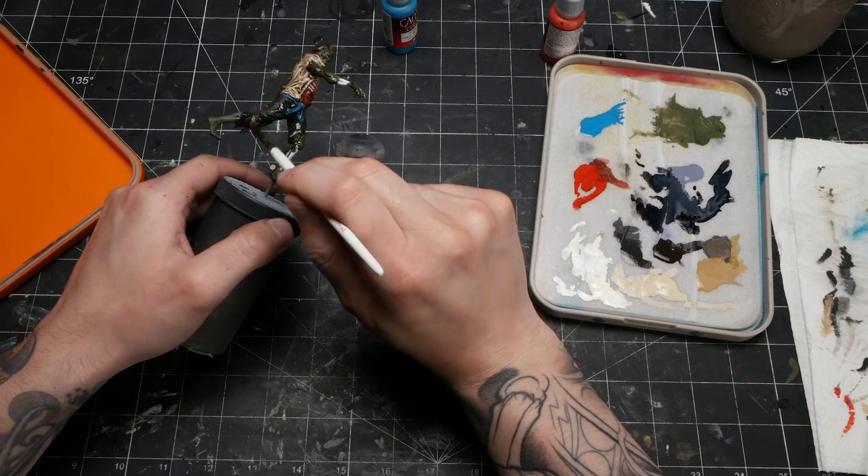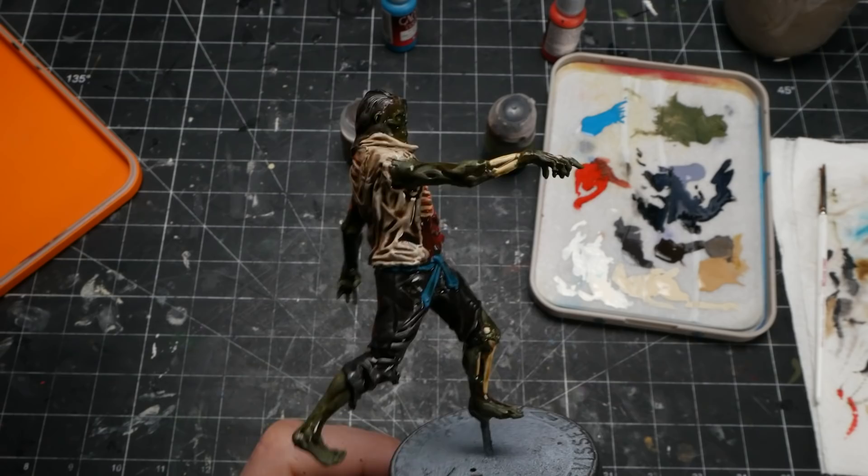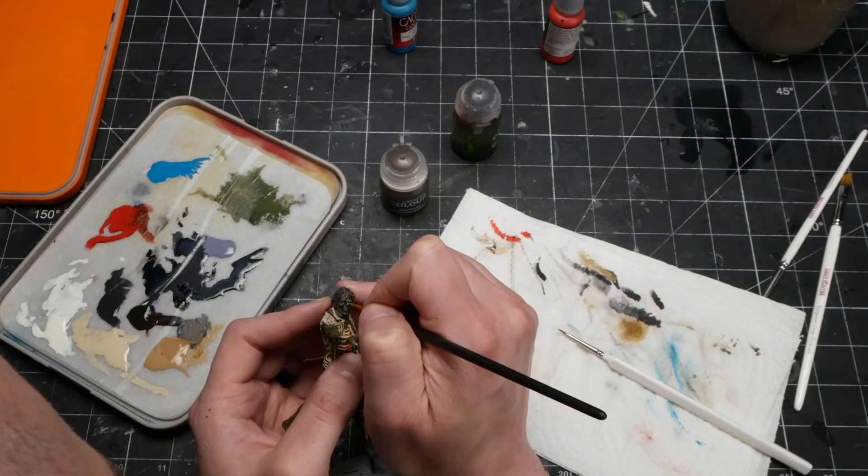I ended up using Agrax Earthshade for basically the whole model — the shirt, the hair, the pants, the skin, the guts, the blue belt, and the bones. Not basically everything, but literally everything. Thankfully, this did pull things together just enough for me to have confidence to continue.